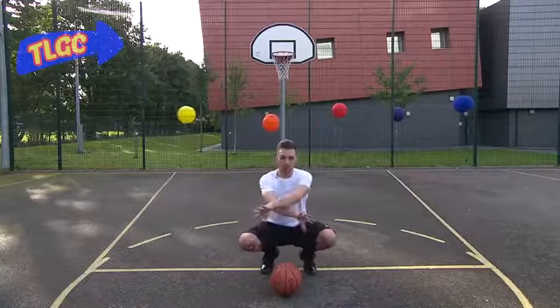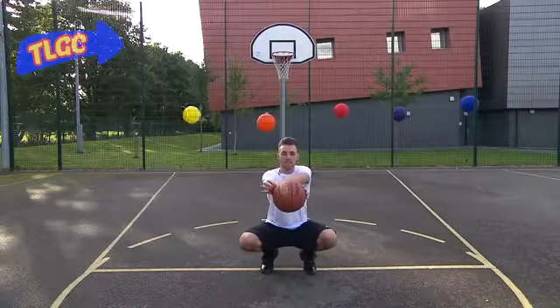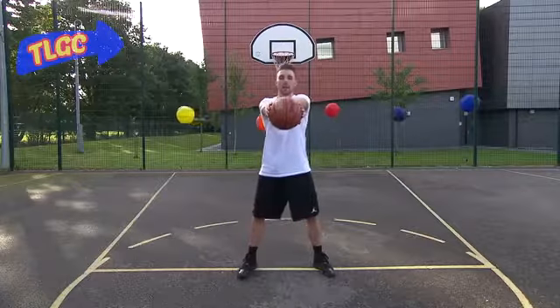Now you need to cross your arms so your thumbs are pointing down. Pick the ball up, make sure your hand is either side of the ball, and stand up. Now that's step one.